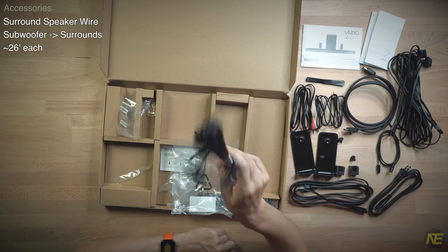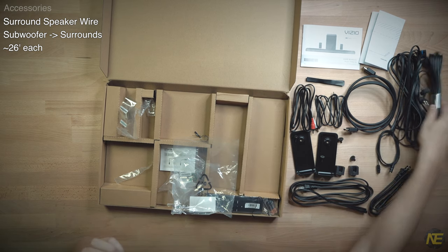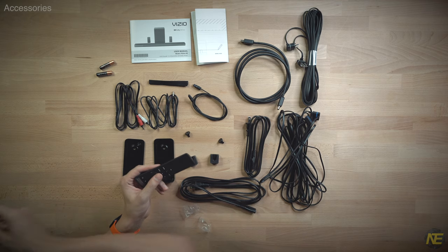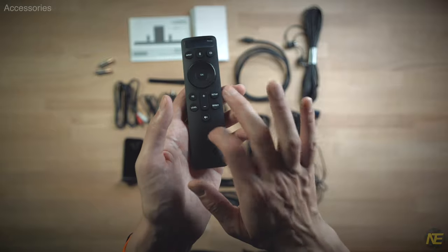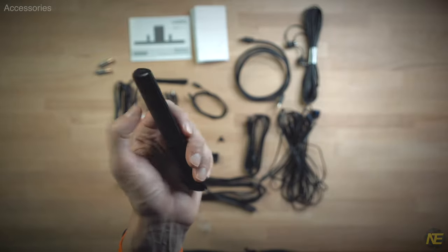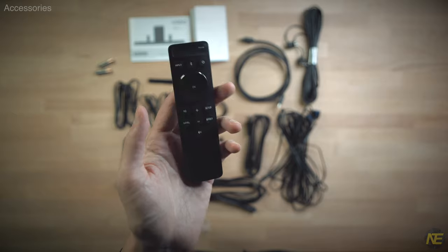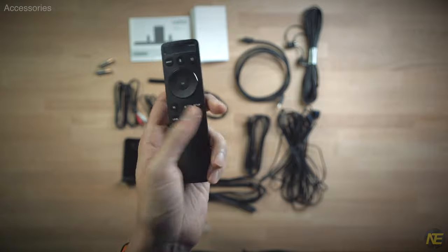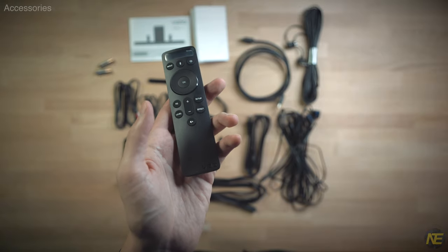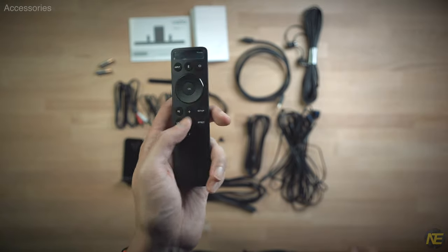Guessing this revelation about the wires to the surrounds is not a good one. Last, we have our remote and batteries — a very cheap sounding remote, very poor sound quality, zero low-end. It does have a display on it and some kind of memory game on the back, so a little extra entertainment value there. We'll dive more into this memory game a little later on.